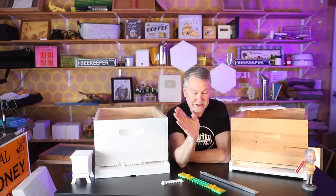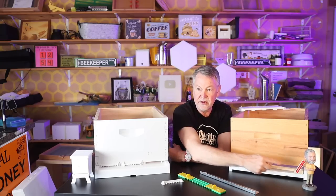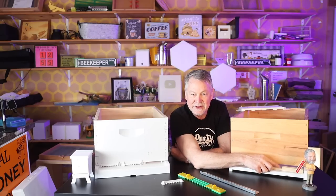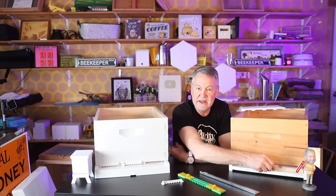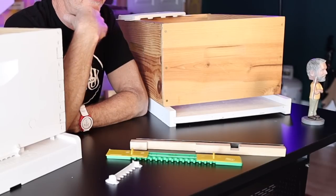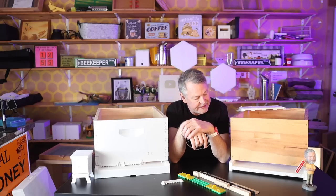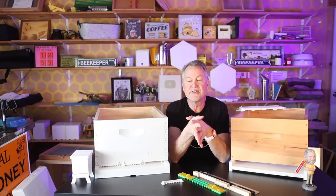The technique I like is opening the entrance reducer so that the whole section from one corner to a little over halfway is completely open. Many of my hives are set up this way and I've had really good luck. Some say during a honey flow you should take it off entirely so bees can go in and out as fast as possible, and that may be good philosophy because when you see those bees working hard, restricting them could restrict the honey flow.